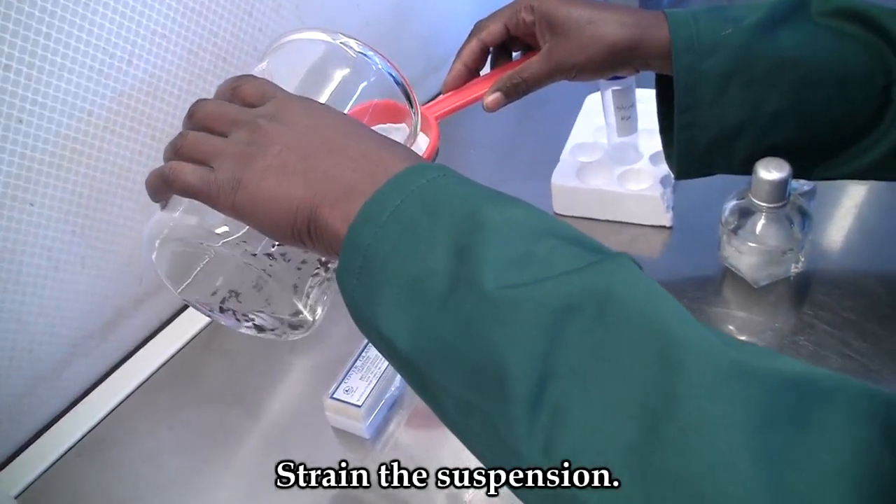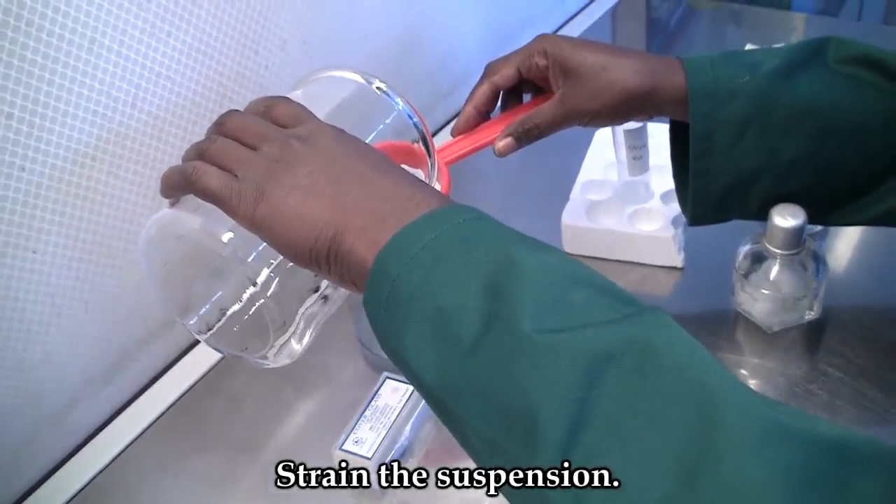The spore suspension will need to be sieved. For this, you will need a strainer.